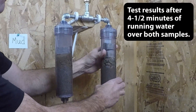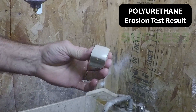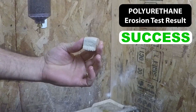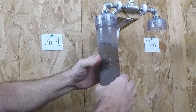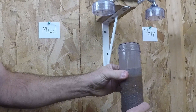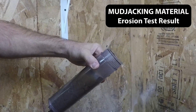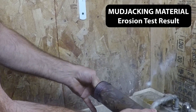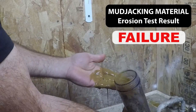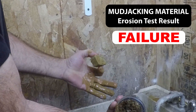Now we're going to take these filters apart and look at what's left inside. This filter has the polyurethane, and you can see it is fine — it is in the same condition it was before we started the test. Now for the mud. As you can see, the mud degraded and it plugged up all of the gravel and sand beneath it, not allowing any water drainage at all. That's what's left of our mud sample — there's just nothing left of it.